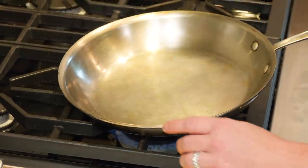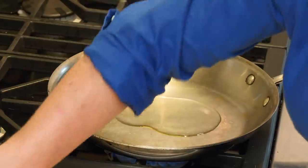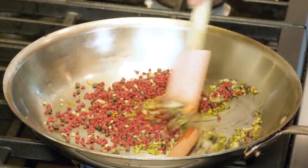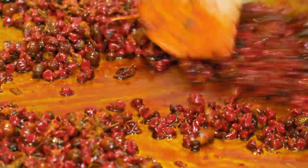Back on the stove, the skillet goes. Gonna add about two tablespoons of vegetable oil. Now's when we get to toast the spices and really bring out their flavor. We're gonna add them to the pan, and they cook very quickly, only about 30 seconds. And you can see how that oil has started to turn color — that's what we want.